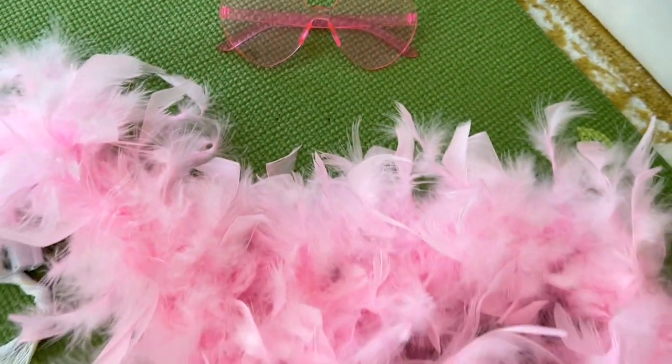It is just a super fun outfit. If you have a party to go to, if you have need for a pink LED feather boa — which I think you probably do — then I highly recommend checking out this one because I think you're gonna have a great time with it. But that's just my point of view.